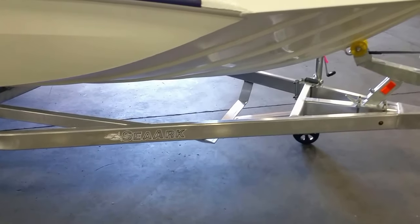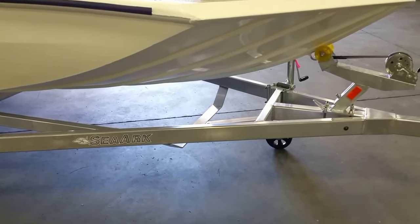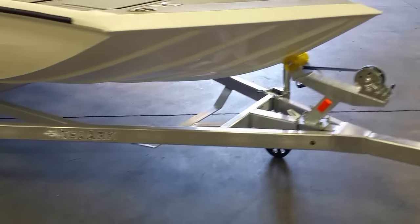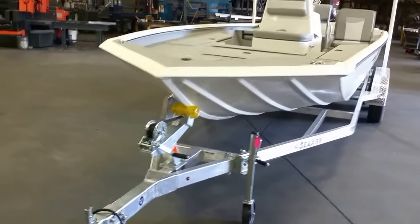Standard with this trailer is a spare tire mount. It's a belly mount — you can put a spare tire and it's easy to get to. So this is a Marine Master, all-welded, two-frame trailer, custom built for CR.